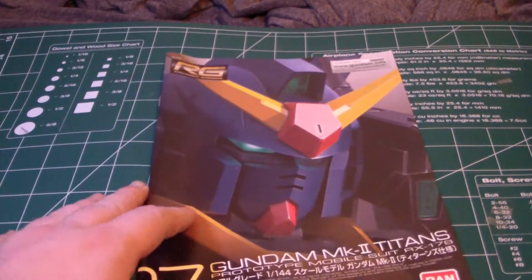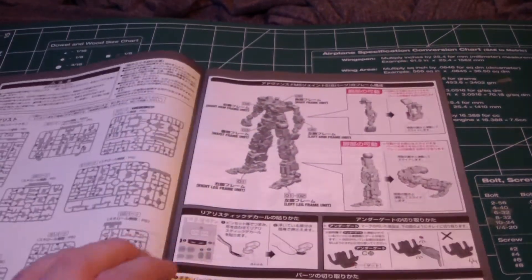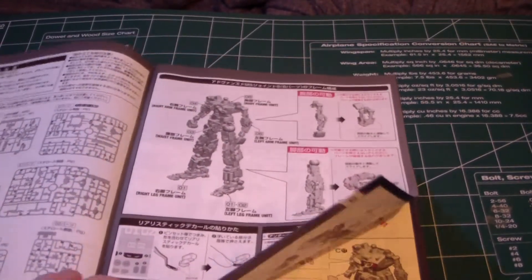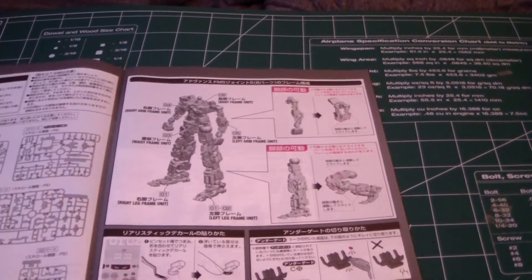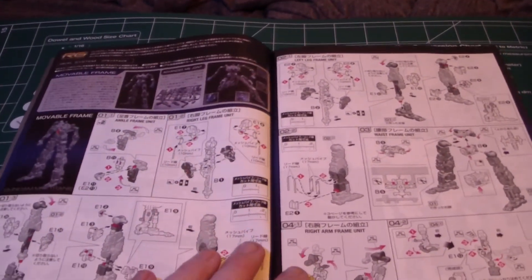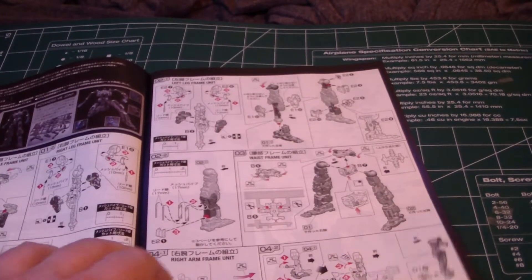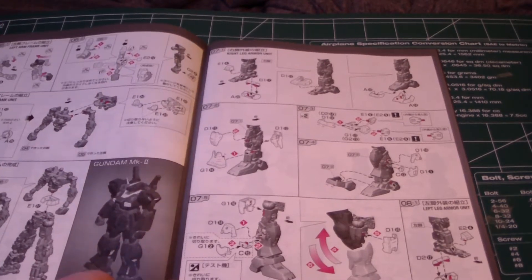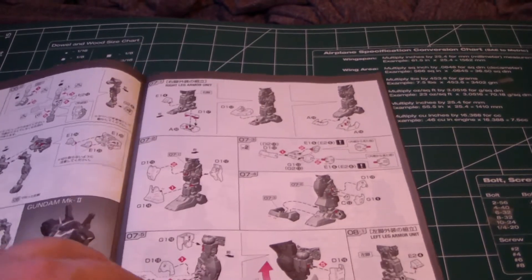Beginning with the manual here — pretty standard real grade size. It shows you all the parts on one page, and you start off with the inner frame: building arms, legs. It tells you how to cut things carefully. You start with the movable frame first — ankles, then legs, waist, arms, and then the body. And then you start building the armor onto the frame.